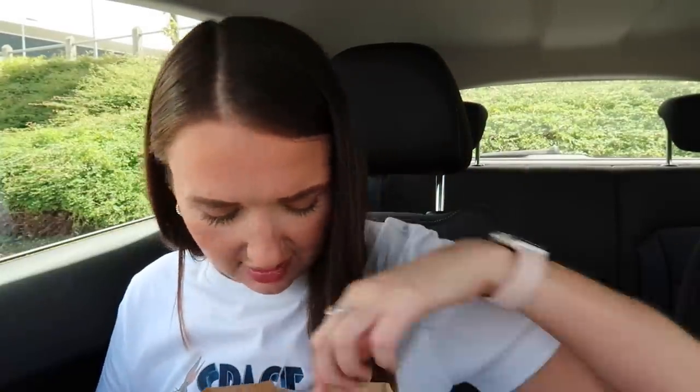Oh my god, the packaging looks so cool. I hope this lighting's okay — it's the summer so as soon as the sun comes out, the sun is the worst thing for filming. I know you probably think oh, sun gives you good light — no, it ruins it. So apologies. Now this looks classy.